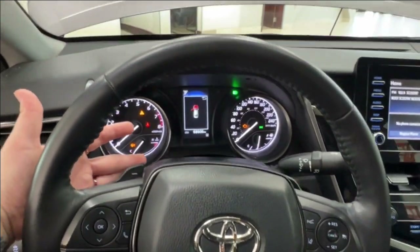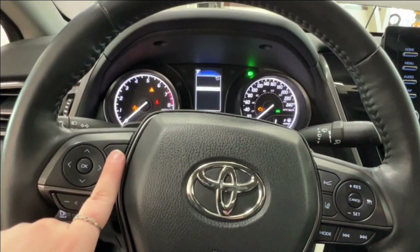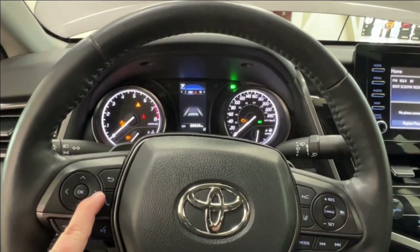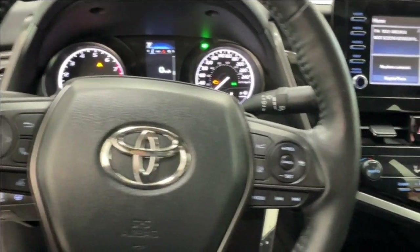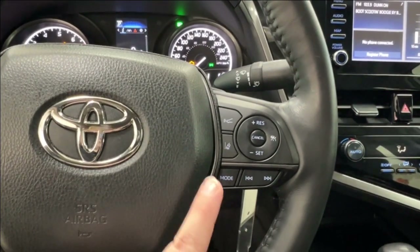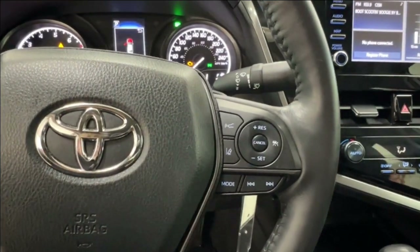Taking a look at the steering wheel, up top you have paddle shifters on each side. The left hand side has controls for your dash display, hands-free communication, and volume control. On the right hand side, radio controls are on the bottom and adaptive cruise control is up top, including sonar and lane departure.